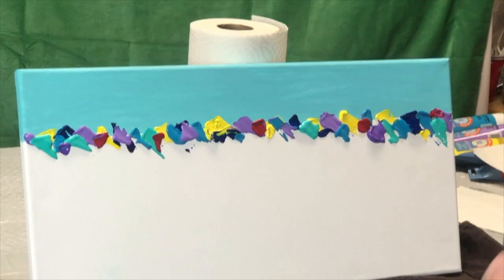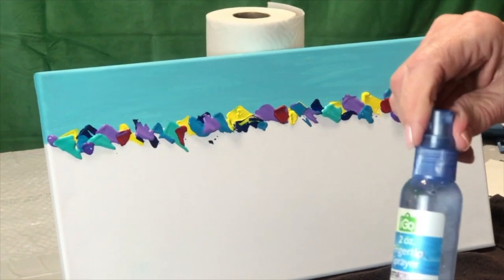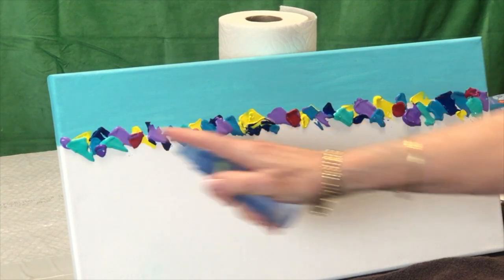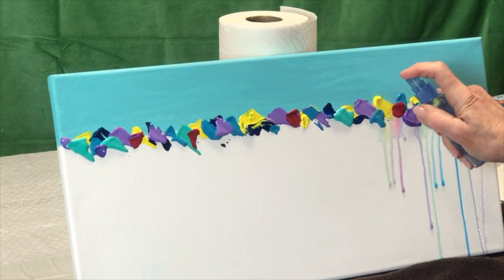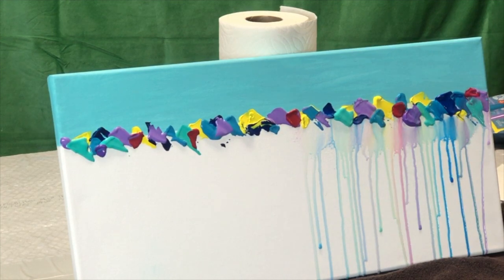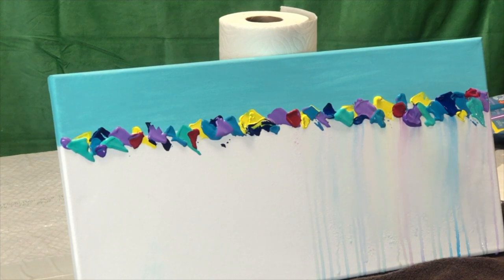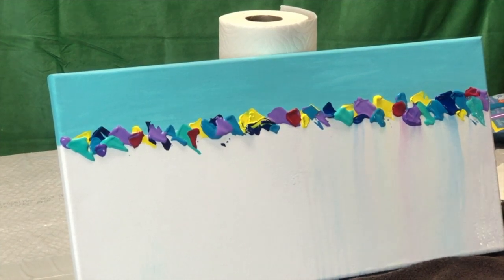So this is what you do. You roll up your sleeves first of all, get a little spray bottle, fill it with water. Then you simply spray the water on the colors. As you see, they run down, and the more water you put on them, the more they'll run. I don't want these streaks, so you come and spray down here to avoid them. But maybe you like the streaks — if you do, you leave them. It's whatever you want to do.